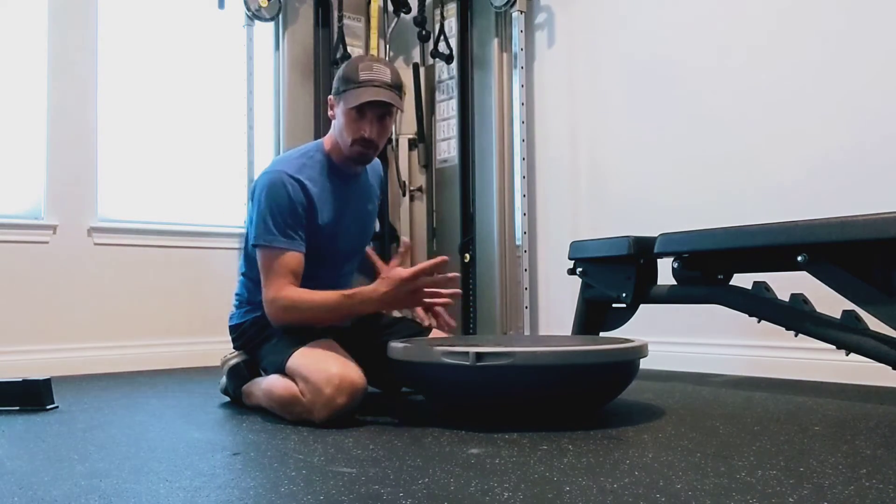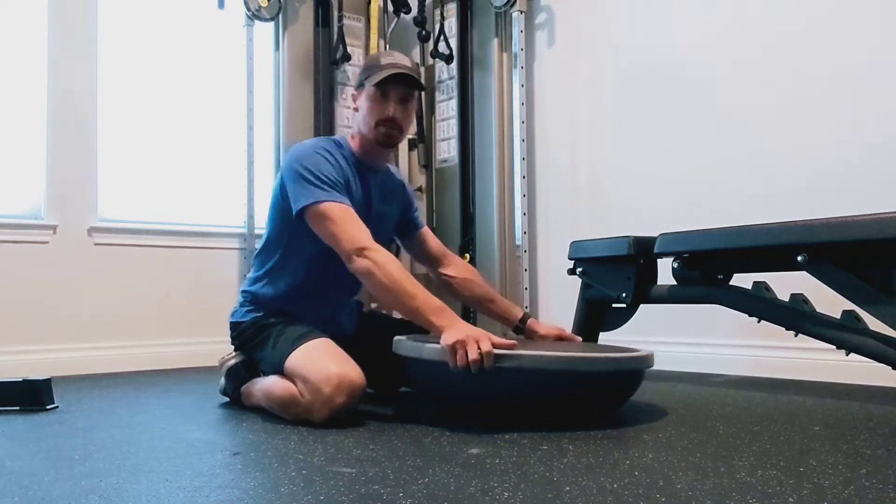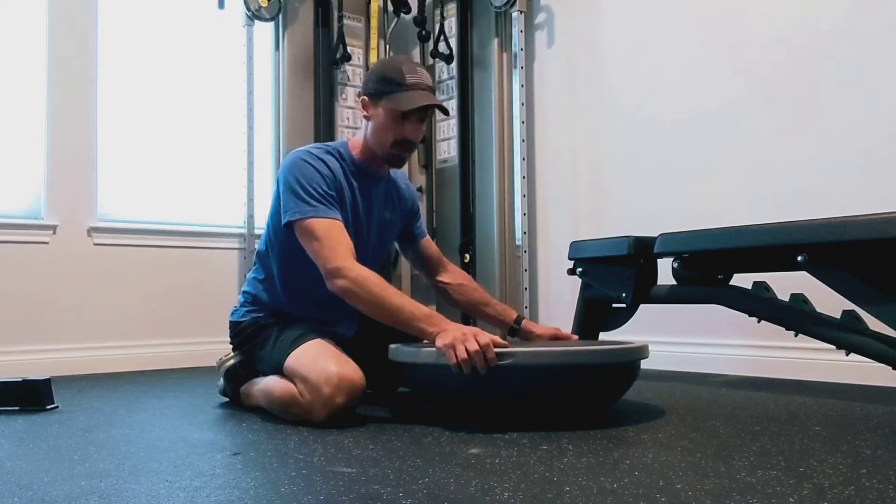This explosive version is just a way to build some explosive power and to give your body a different stimulus. This is sometimes just what we need to start to move things forward again.